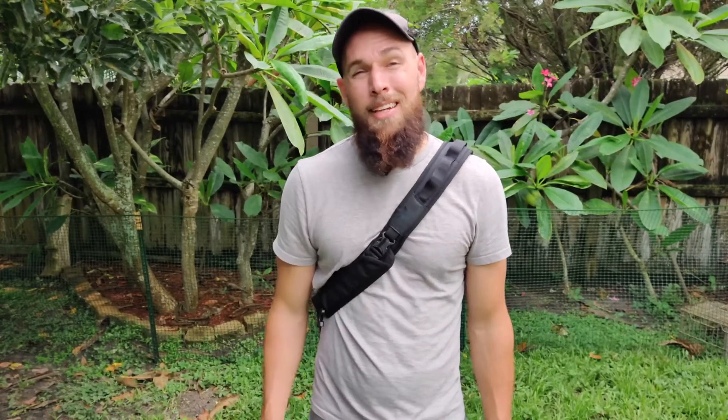Now that we've checked out the external and internal parts of this bag, I'd like to hear from you. Did you like this bag or not? Or is there an alternative bag that you use? Please let me know in the comments. Until next time, stay safe out there.